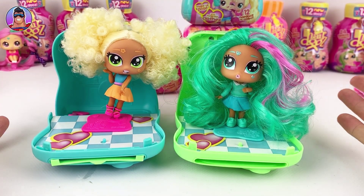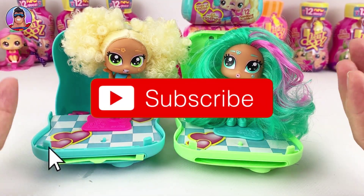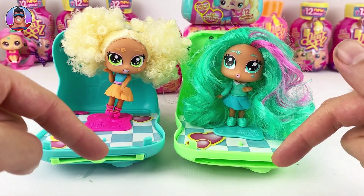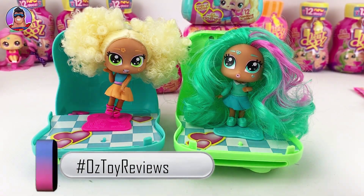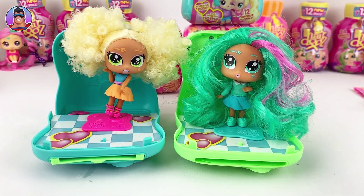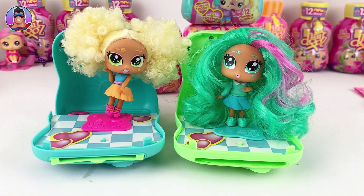If you like this video, let me know by clicking the thumbs up like button. Subscribe if you haven't already, and let me know in the comments if you like these, if you have some already, or if you want me to review any other toys like these. Otherwise guys, have a great week, take care of yourselves, and I'll catch you next time.